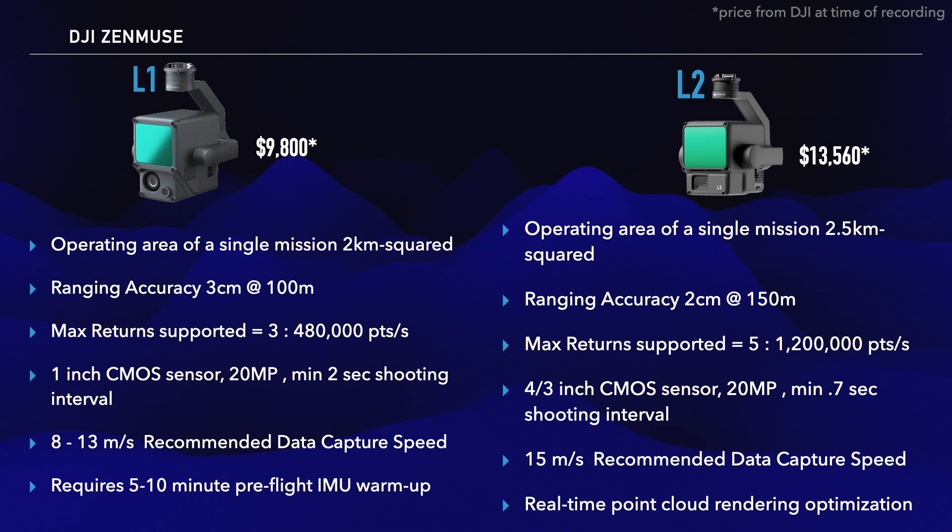The L2's RGB camera sensor size has increased to 4 thirds of an inch, in addition to a decrease to 0.7 seconds between shots. You can use that sensor for a traditional mapping mission when LiDAR isn't necessary. On top of those advantages, there's no pre-flight warm-up time, allowing you to collect more data with more precision in less time.